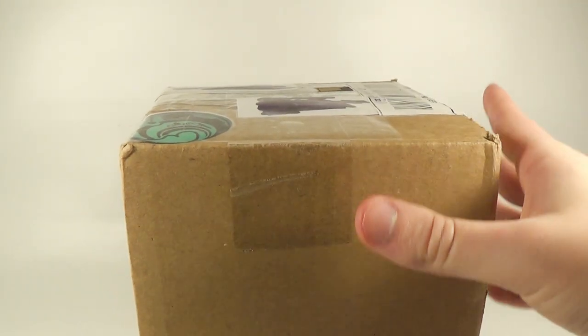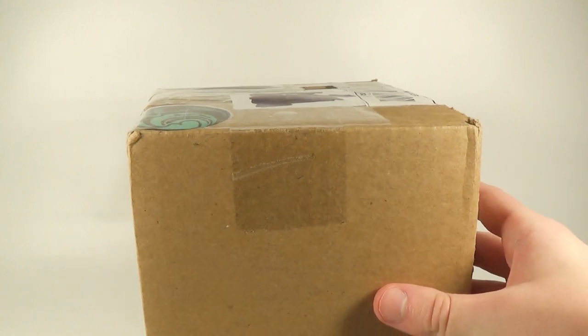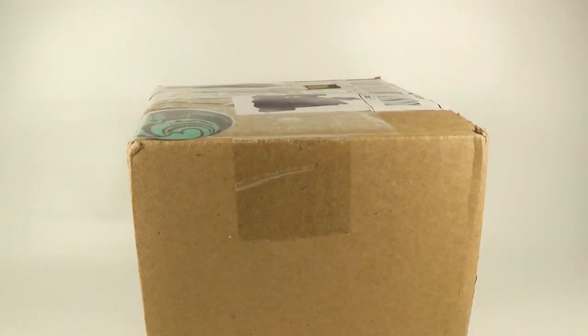Hey guys, SpinaDude here, and this package has just arrived in the mail today. This comes from Clayton, who some of you may know as Kayakasaurus on YouTube. He makes his own unique dinosaur models, and he so kindly sent us some over in this box today, so I am very excited to be opening this.